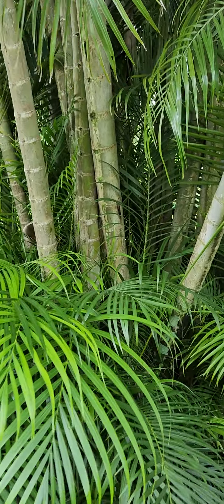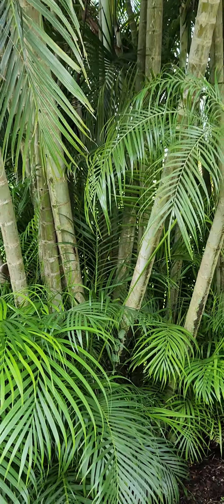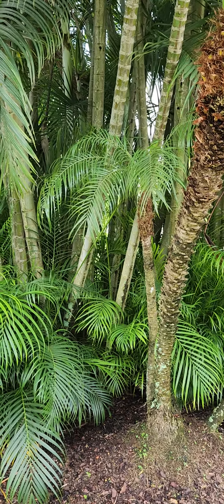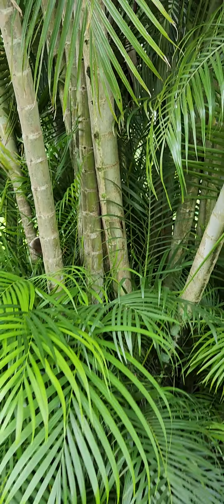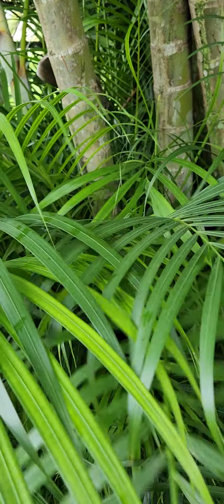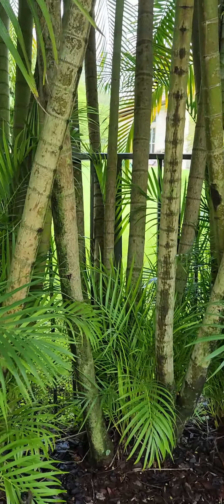So first, the way I do them, I split these up into three tiers. I have a bottom tier, which is of course this area. And I have a middle, and then I have an upper. So I'm going to start here — I'm going to clear all this out, all this bushy stuff, all this coming out. Everything in the lower area, that's going to be clear.